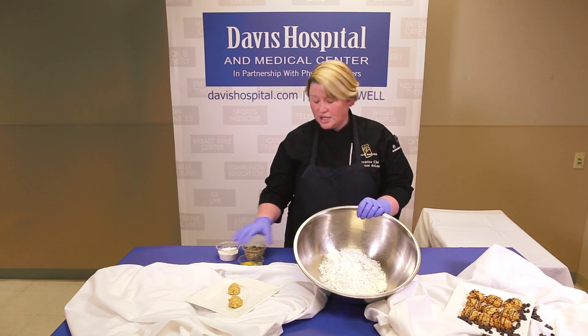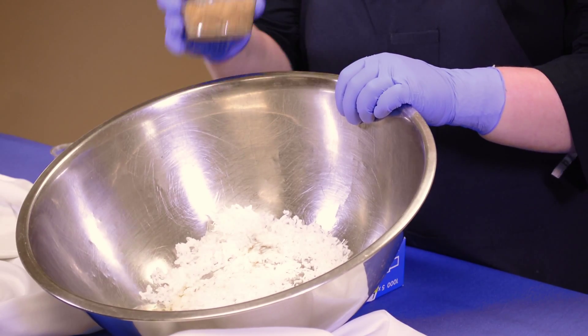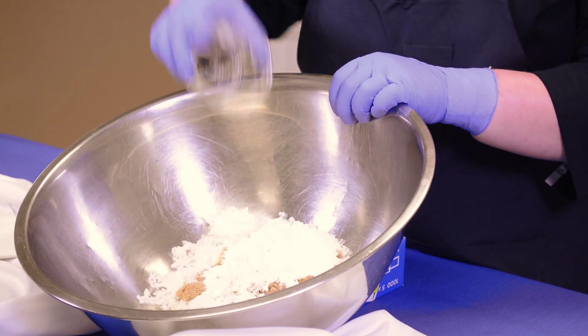So we're going to take some shredded coconut that is sweetened, two eggs, brown sugar, and flour. That's it.